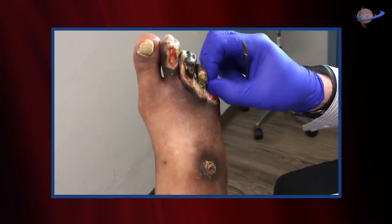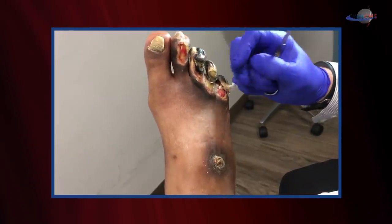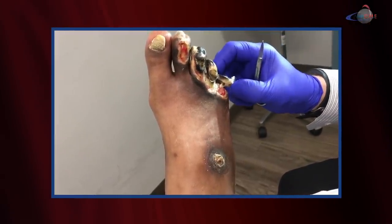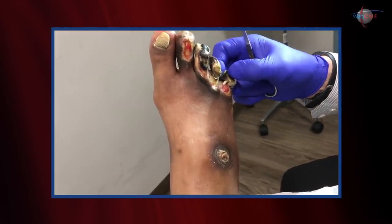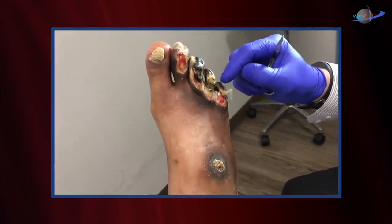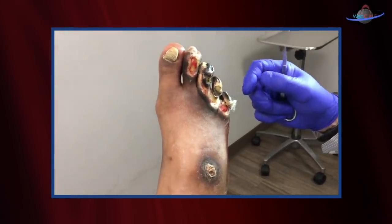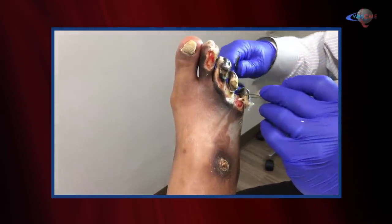We're going to take this off because we don't want him to continue to traumatize the tissue. This is lamb's wool that you see here. I suspect that with taking this off, it'll continue to granulate. This is called auto-amputation, where the mummified digit sort of separates over time. So let's go ahead and help him in his auto-amputation.